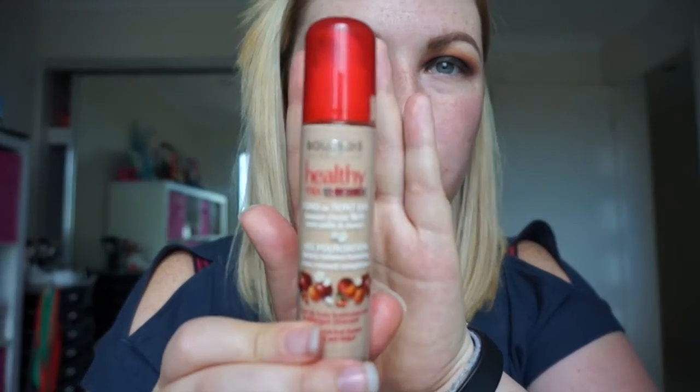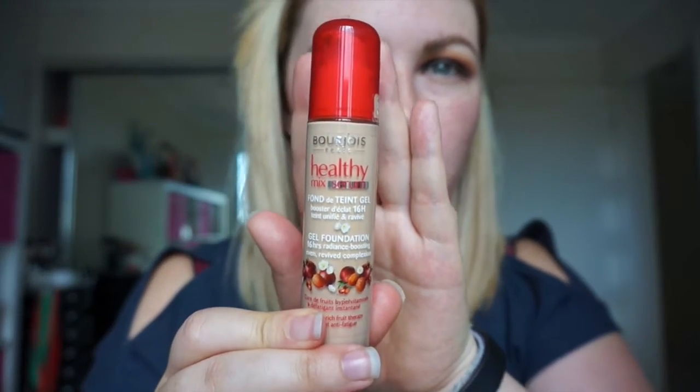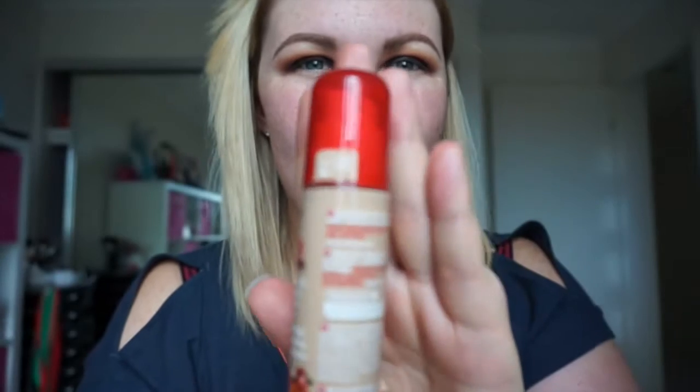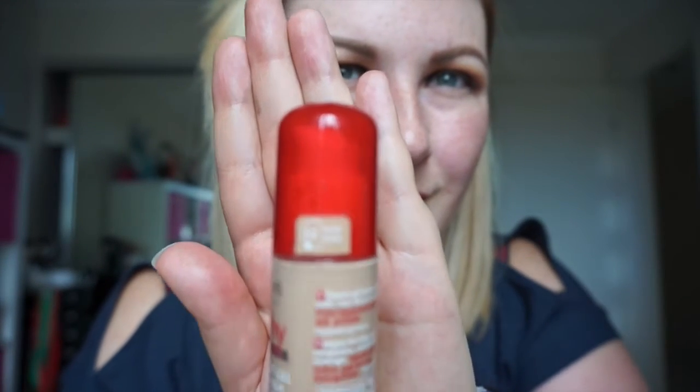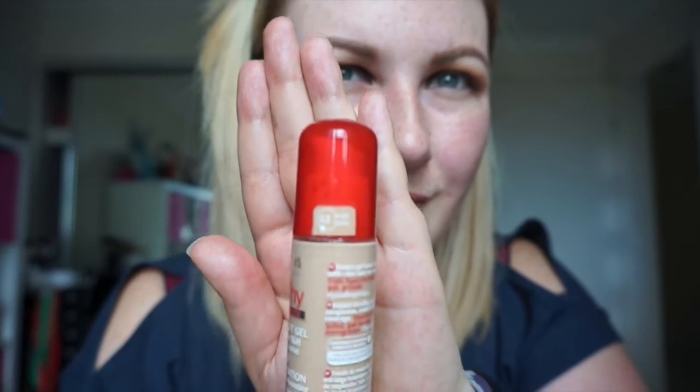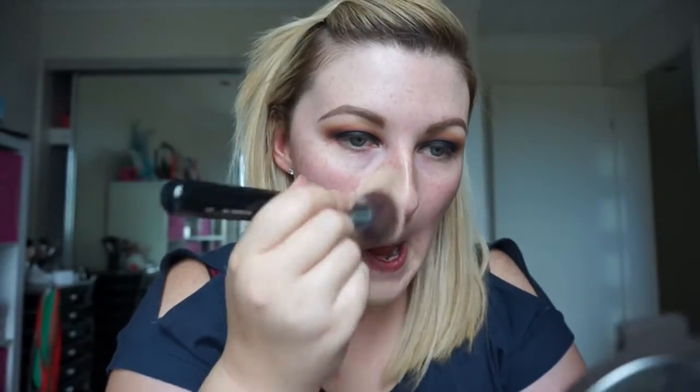Now I'm taking my Too Faced Tango Bar X Primer — it smells like coconut, it's fantastic and really hydrating, which is why I like it. Then I'm going in with my Bourjois Healthy Mix foundation in shade number 52. I love this foundation — it's really great and really affordable. I got mine from Priceline. This is my Flat Top Kabuki by Sigma, probably my favourite way to apply foundation. It just buffs really well into the skin.